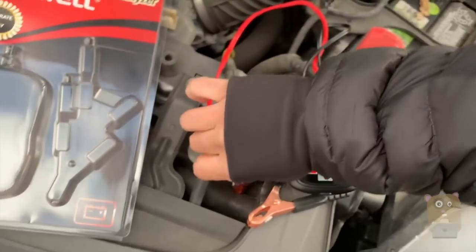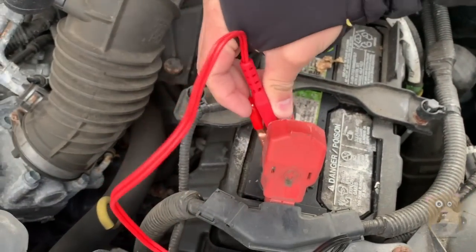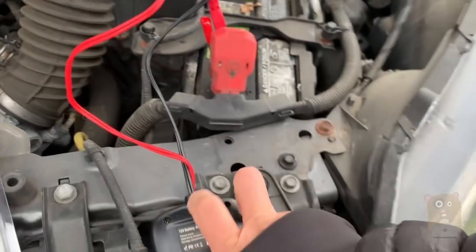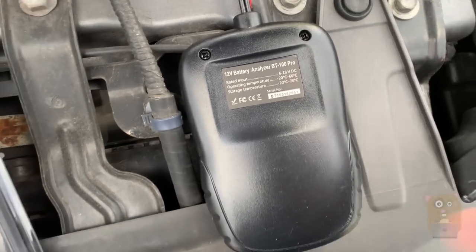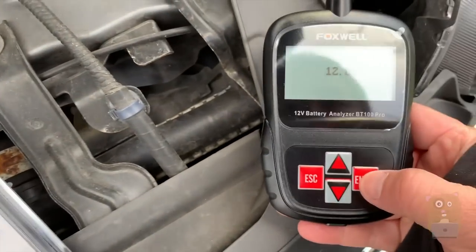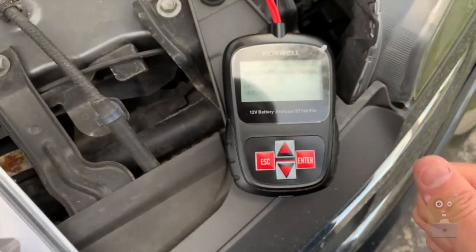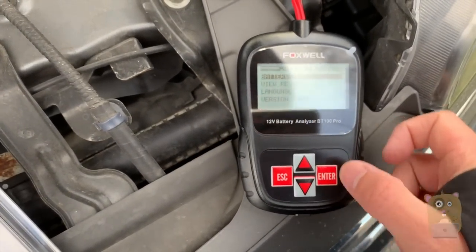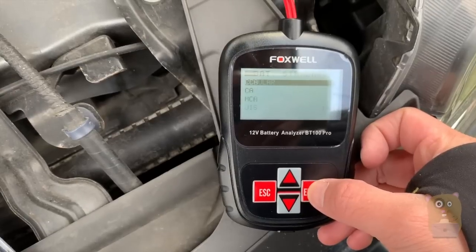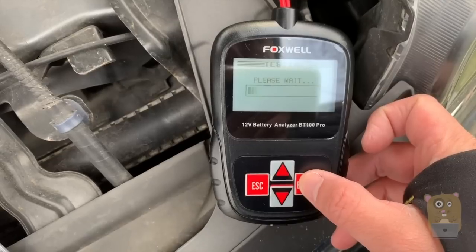First thing I'm going to do is clamp this on. Pardon me while I try to do this with just one hand. The red one on, then the black. Now it's powered. Hit enter. If you can tell, it's pretty cold outside — it's about 30 degrees Fahrenheit, a little over 30. We'll do a battery test. It's in the vehicle. Regular type of battery for a CCA, set to 500. And it's doing a test.